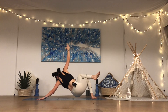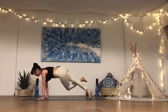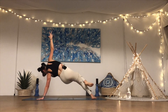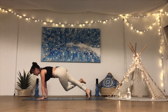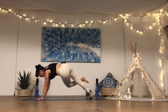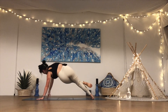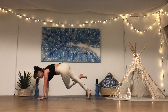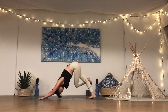Sink the butt down towards the right heel, straighten it back out, lower the right palm, lean forward, halfway down, press it back up — high plank. Flat of the right foot, sink the butt down, straighten it back out, plant the right palm, lean forward, halfway down, squeeze those elbows in, press it back up — high plank. Flat of the right foot, sink the butt down, straighten it back out, plant the right palm, lean forward, bend the arms halfway, press it back up. Last one — we're almost there — sink the butt down, straighten it back out, plant the right palm, lean forward, halfway down, press it back up. Lift the hips up and back to down dog.